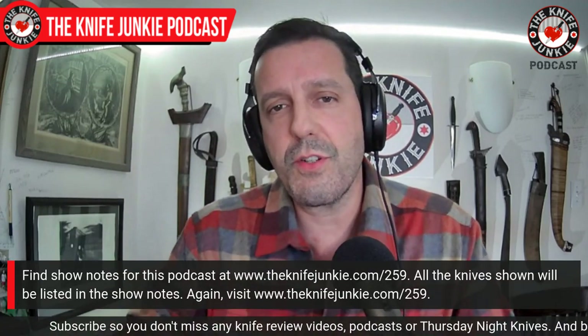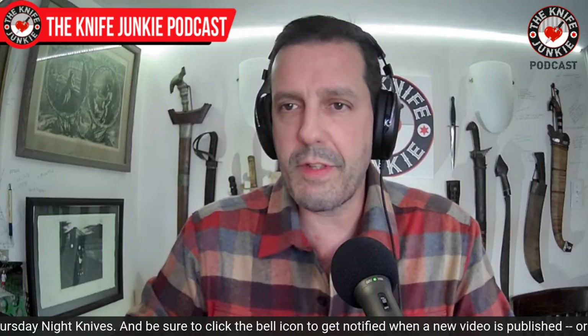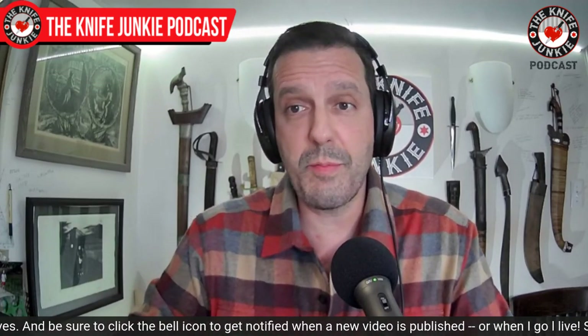Welcome to the Knife Junkie Podcast. I'm your host Bob DeMarco. Coming up, we take a look at seven really cool knives on loan to me, a new Hinderer in my collection. And SOG shows off their 2022 lineup, which is kind of interesting. I'm hot and cold with SOG, but what they have coming up, some of it looks pretty cool.